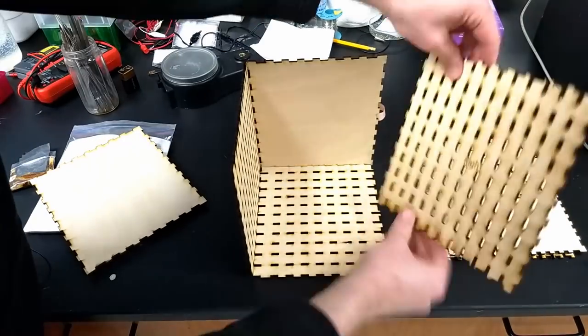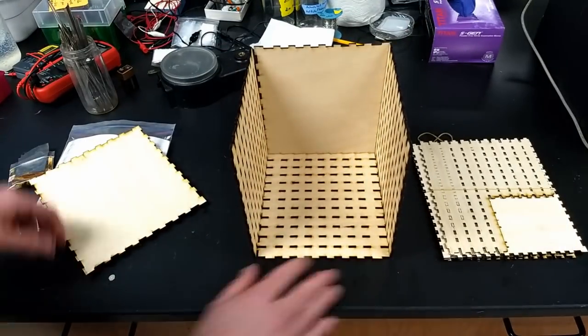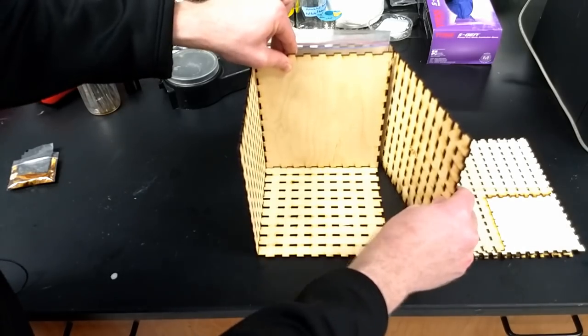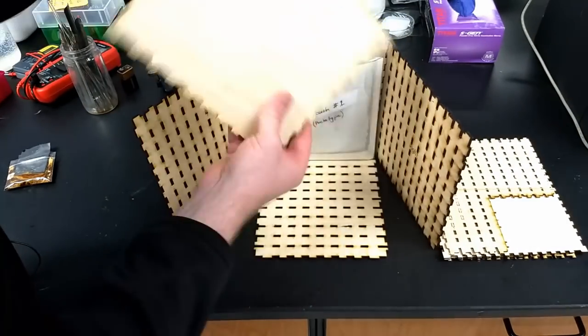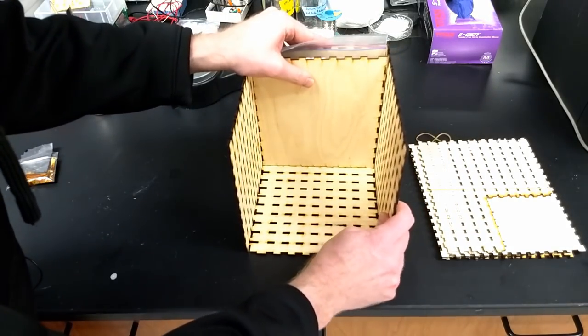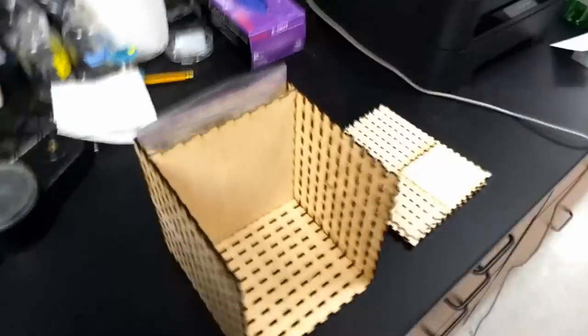Meanwhile there's going to be a larger outer shell that should protect the battery from any punctures. The cell slides in like this and each slot will fall into place vertically. When we get this a little more refined we're going to release the plan so you can cut your own if you're interested.